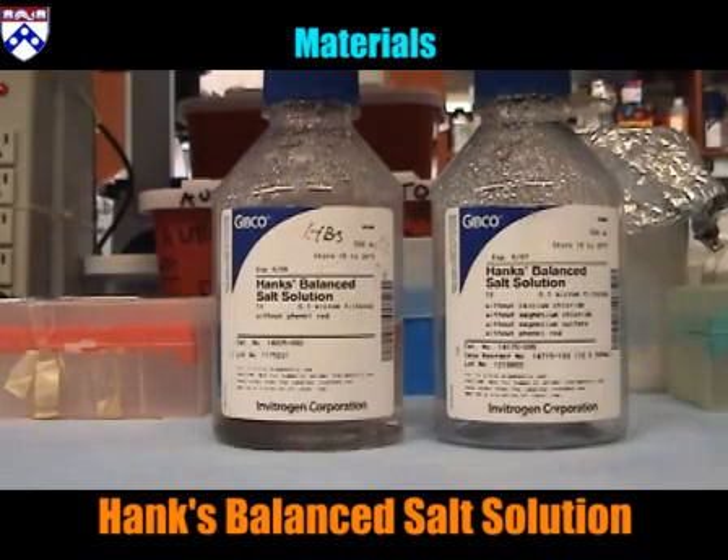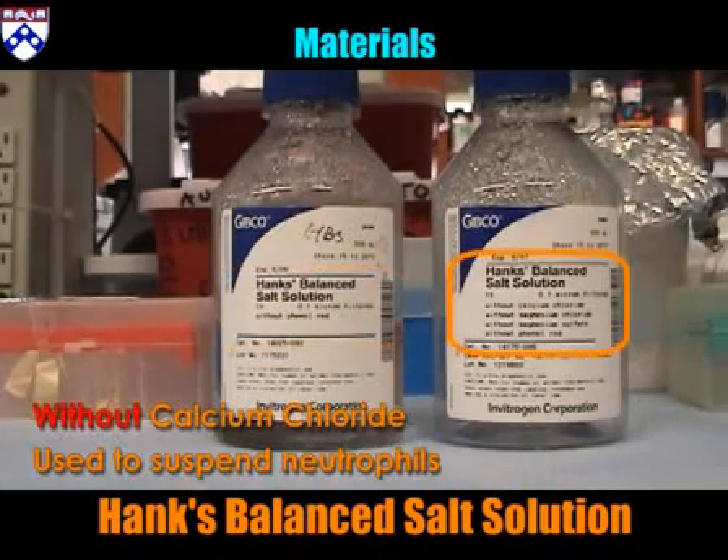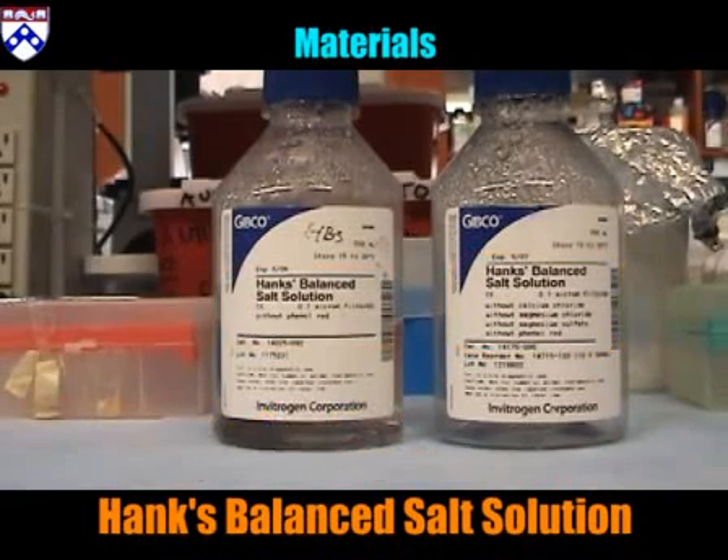Materials. Hanks' balanced salt solution: neutrophil separation requires two kinds of HBSS solutions. HBSS with calcium chloride will be used to make a solution with human serum albumin. HBSS without calcium chloride will be used to suspend and wash the neutrophils. Please take special care to use the appropriate HBSS solution in this procedure.